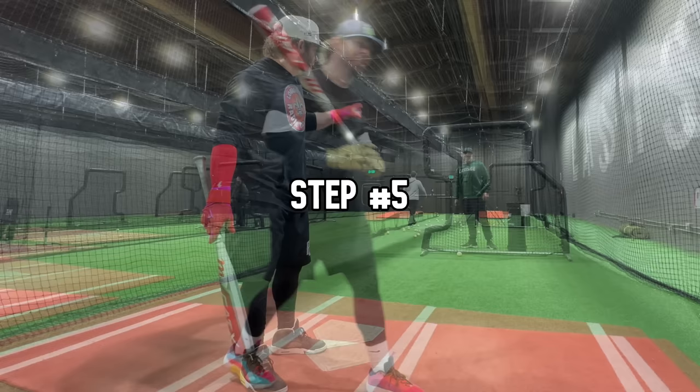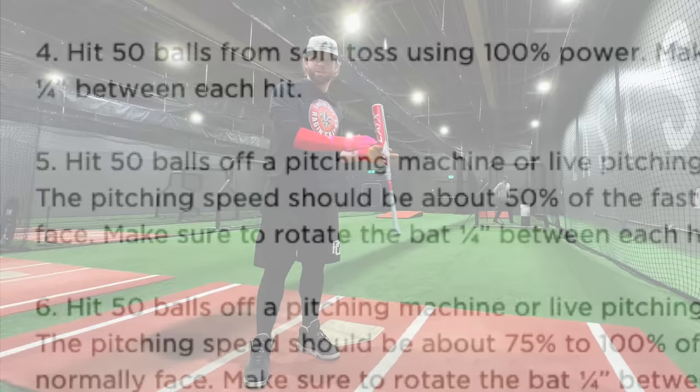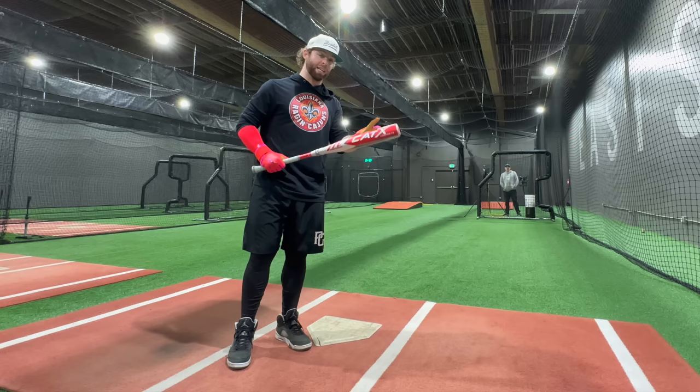Actual BP now — we have the pitching machine. Next step is just slow BP, so 50% of your normal velo but swinging hard. We should start to hear the pitch turn more from a ping to a bonk right here. Whoa, wow, that's slow.